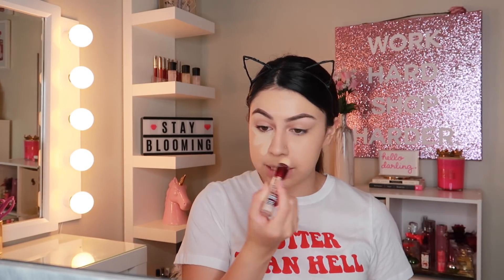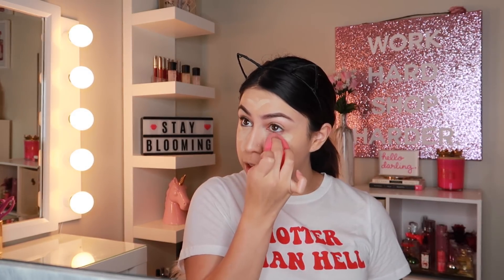Now for concealer, I'm taking my Maybelline Age Rewind Concealer. This is an oldie but a goodie — I used to use this all the time; I don't know why I stopped. I kind of went towards the Fit Me Concealer but now I'm back. I go a little crazy and put it everywhere. Especially for spring, you want to look super fresh and wide awake, so that's why I use a lot more concealer. In the spring you want to look extra bright.